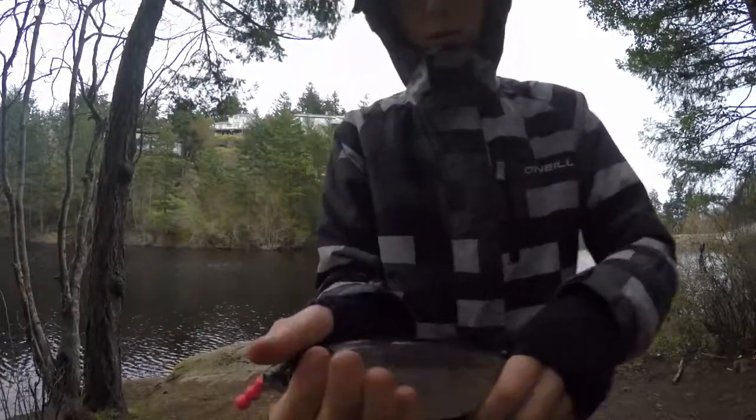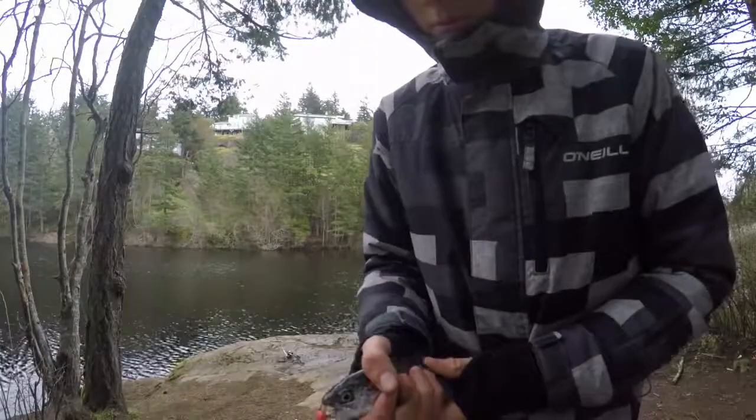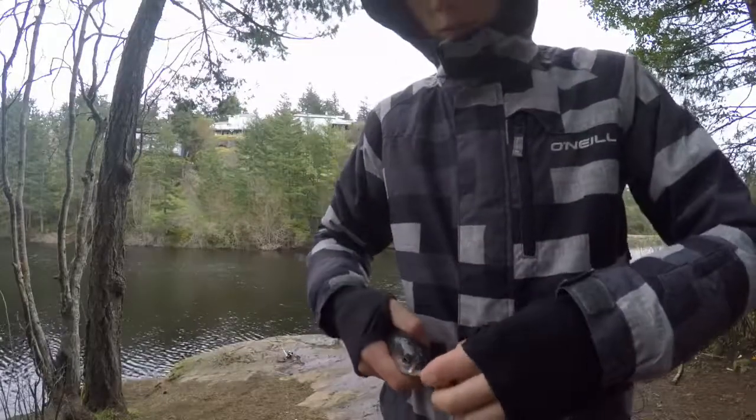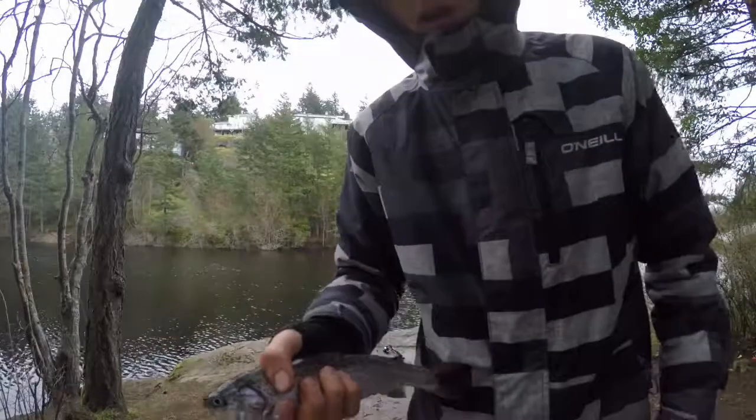There we go — second fish of the day! As you can see, on the pink power bait. Number two of the day. I was actually just going to move this rod, but I lifted it up to move it and I had a fish on. Let's get a release on them.